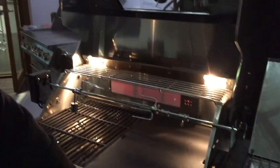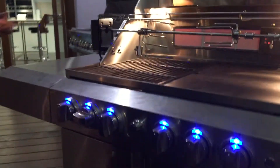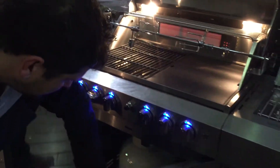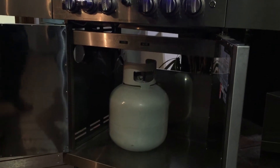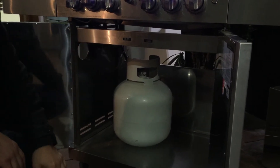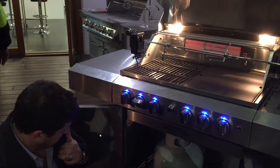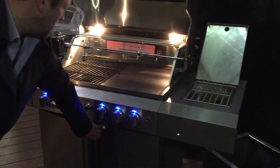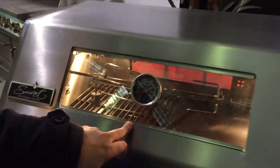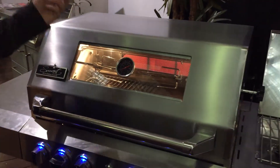LED lighting inside and across our controls, which is quite nice. Our rotisserie comes with all models as standard, as does the side burner. Inside the customer is going to get a weatherproof cover. The drip tray is accessible from the rear — it covers the whole surface area and works like a sink; a little drip tray comes out. Our new models all come with a window in the hood and a temperature gauge.